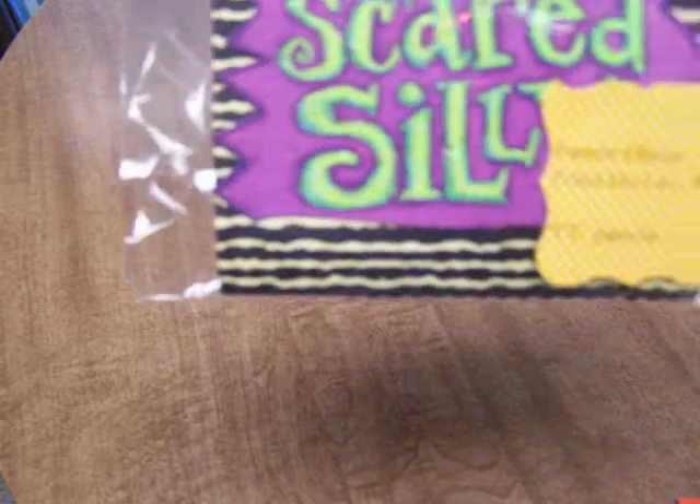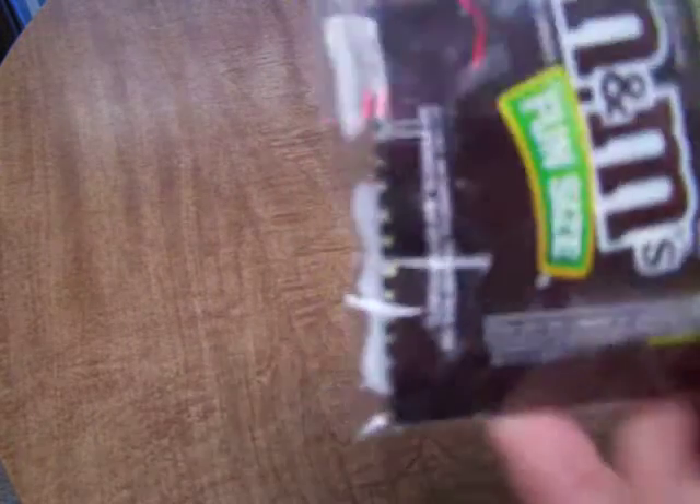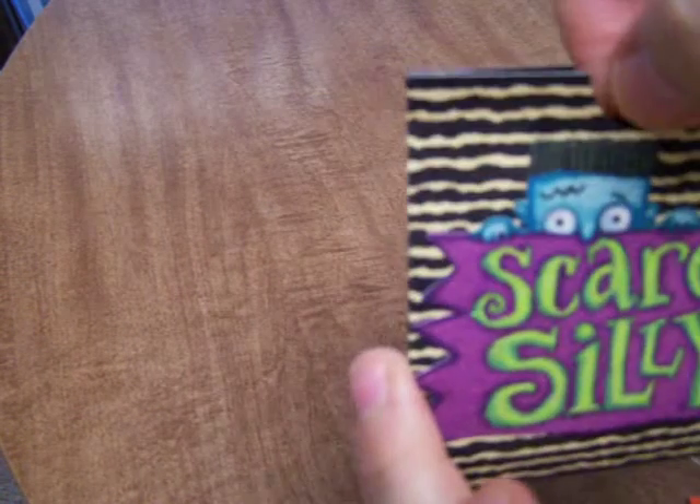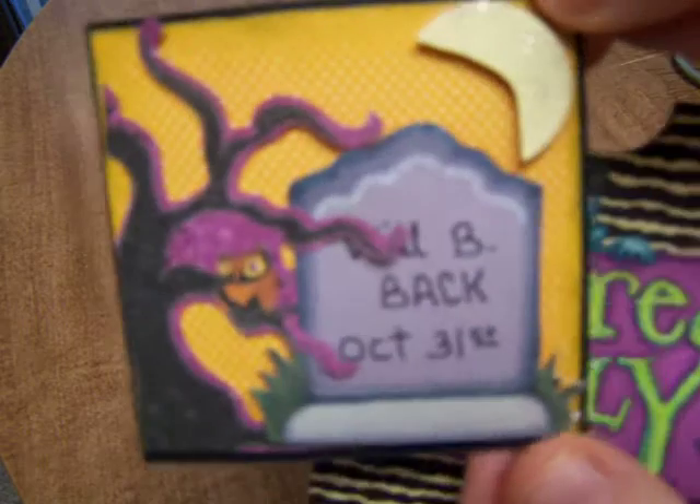Thank you so much Diane! This one is from Pansy Olsen, and her YouTube name is Pansley. As you can see, there is a little treat inside — and why I haven't opened this yet and eaten the treat I do not know! Okay, so this is a slider card. Look at that — 'Scared Silly' — and then it says 'We'll be back October 31st.' Cute little card! I love the sparkle on the half moon there. Very clever — I like the idea of the card being inserted that way. Thank you very much Pansy, and thank you for the chocolate treat.